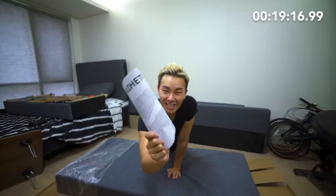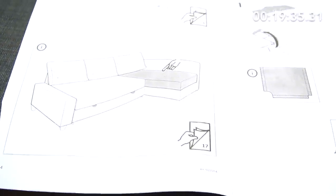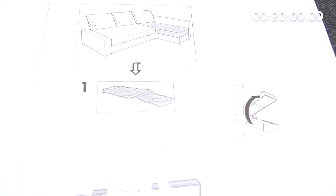Instructions! If I want to build the L so that the long side is on the left side, I have to go to page 17. Let the building begin!